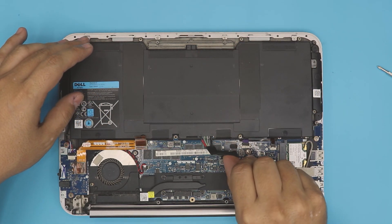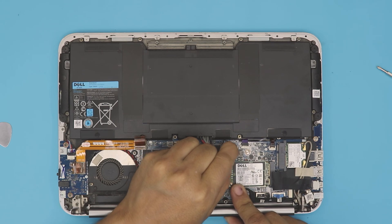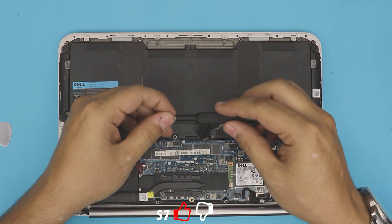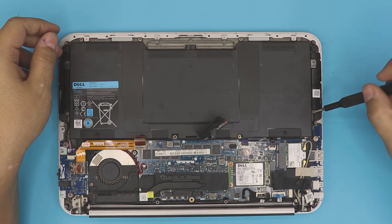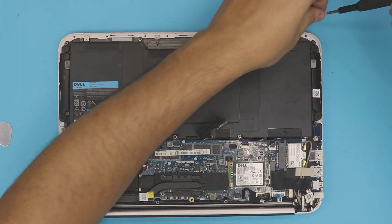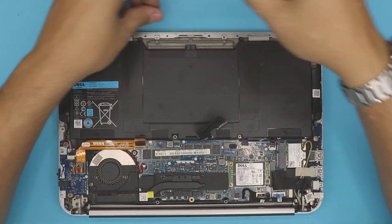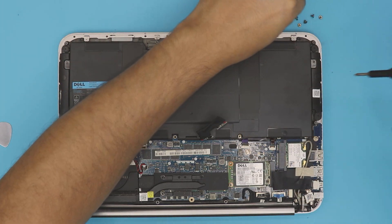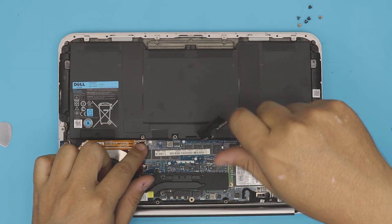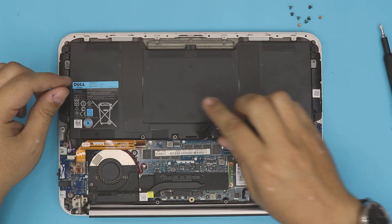To replace it, the first thing you want to do is disconnect it. To disconnect it, you need to pull this jack backward — pull it really hard backward and it will come out. Next, grab your Phillips number zero bit and remove the screws on the battery. Starting from this corner — one, two, three, four, five, six, seven, and eight screws. There are a total of eight screws that you have to remove.